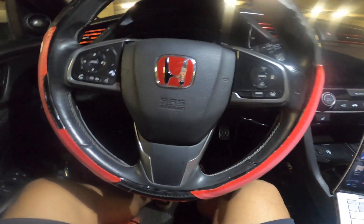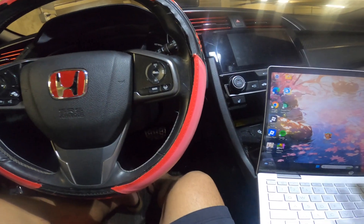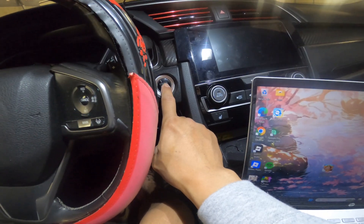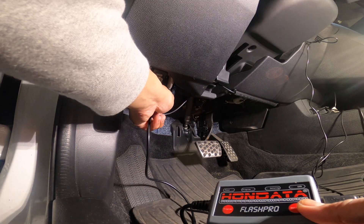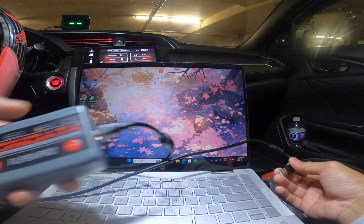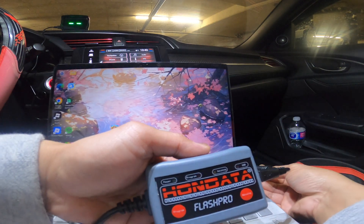After the installation of all the programs on the Honda site, the second thing we need to do is put the car in accessory mode just by pressing it twice. I'm going to install it here. I already connected the Flash Pro to the OBD port, and now I'll connect the USB port to the laptop.